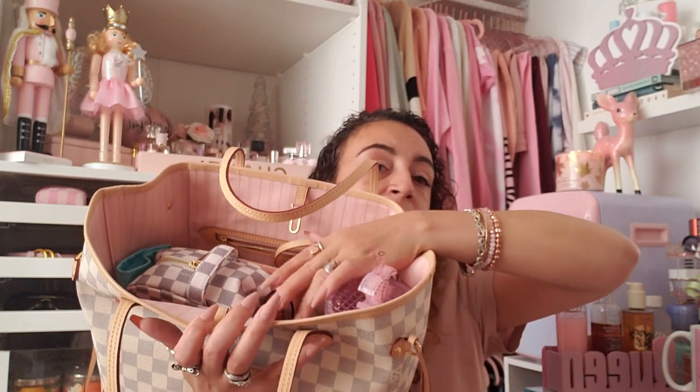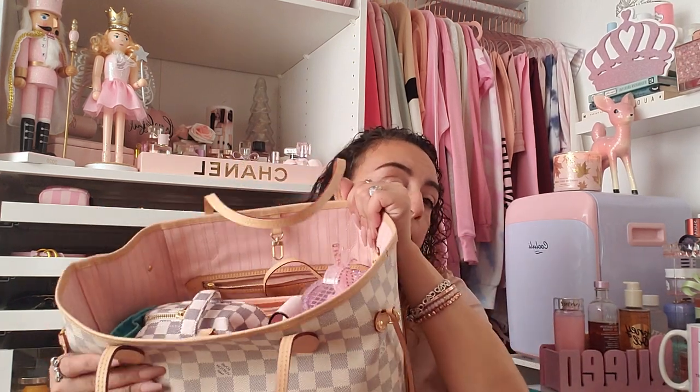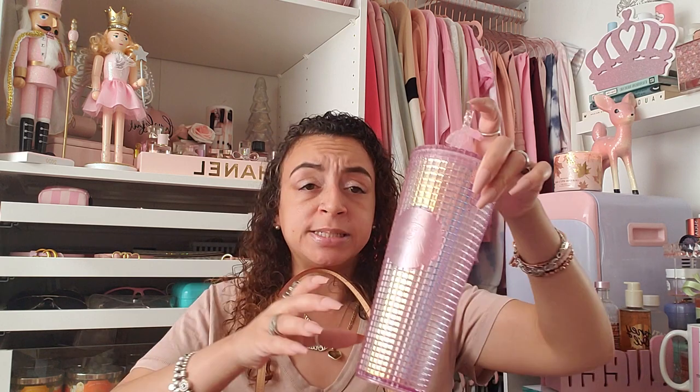I put a little bit of extra stuff in here just so you guys can see that it holds a lot. I really like this size — it's like perfect. I do have a bag organizer in here and I'll try to link that below. I got mine on AliExpress — very affordable. It's not the exact rose ballerine color; it's more of a peachy color, but I don't really mind.